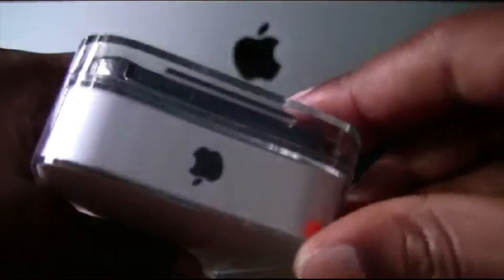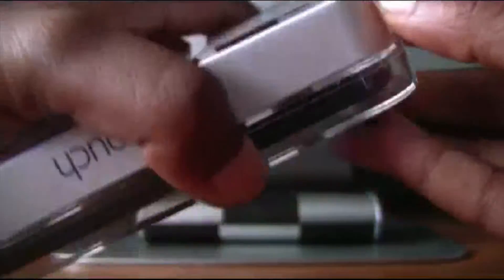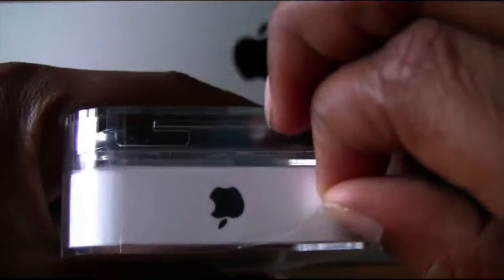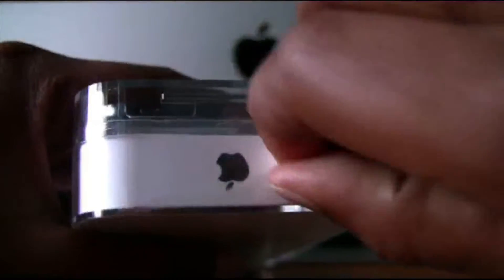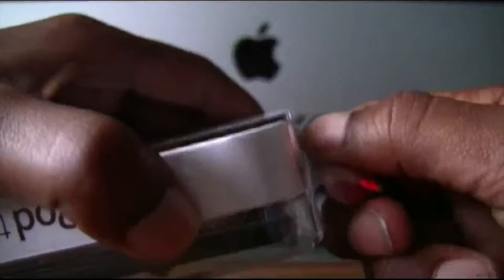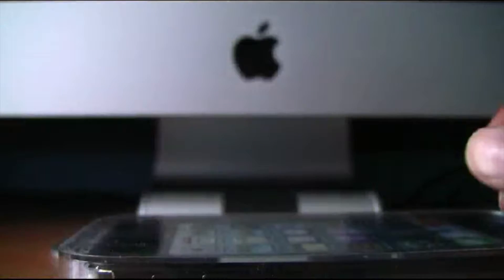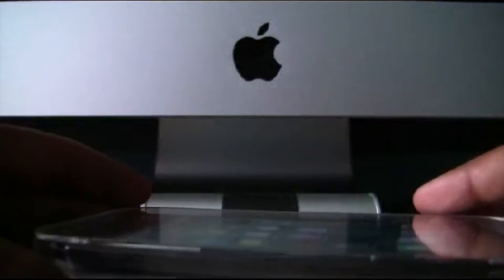So I will open it from the side here. It just peels off. It's a little tight. Now that we got that sealed part off, so now we should open it like this.